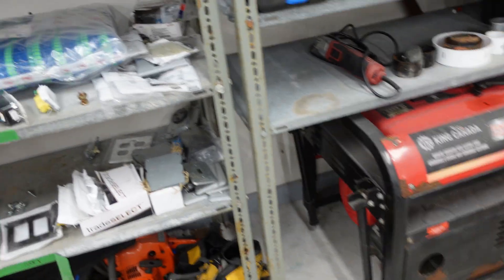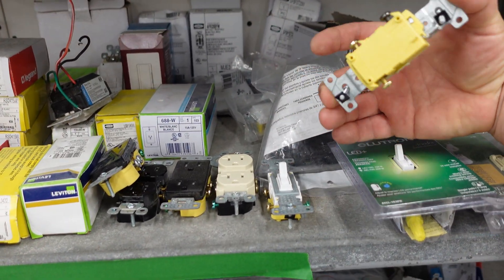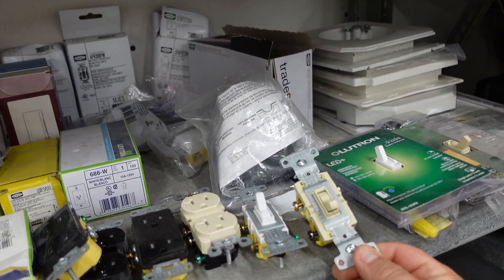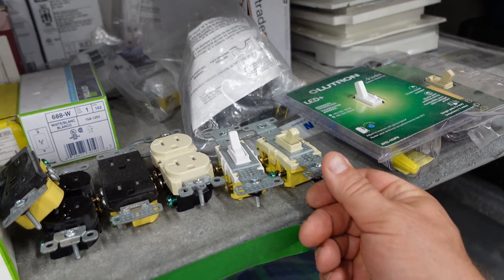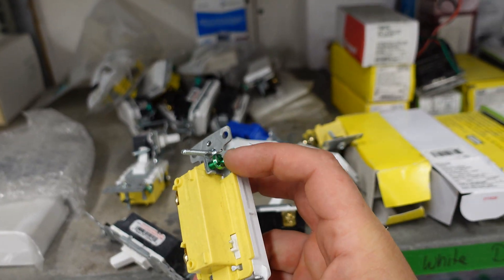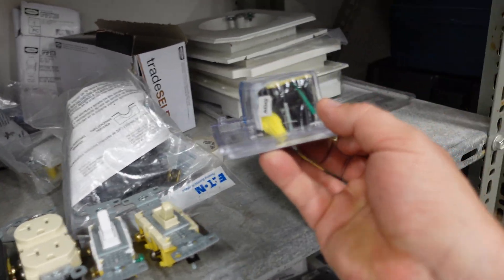All of your switches need to be grounded. Most newer advanced switches come with a ground on them or a ground screw to bond to the box. As you can see, we have a variety of switches here. Most of these switches are either grounded through the metal on the switch itself — which is the older style — or they have an actual ground right on the switch itself.